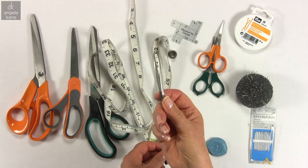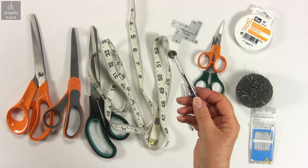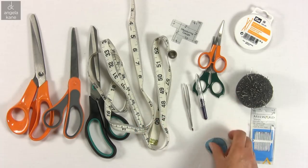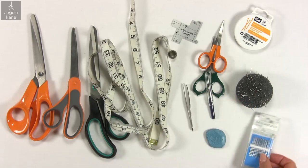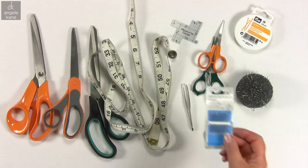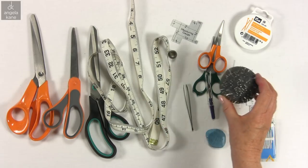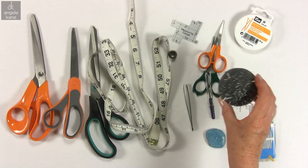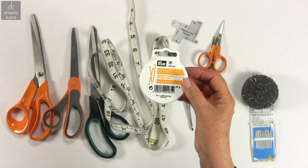Tweezers are handy. A stitch ripper is not just for mistakes but useful for buttonholes. Chalk for marking. A pack of sewing needles — sharps are best for most hand sewing jobs. Pins in a pincushion. Ballpoint pins are best for jersey knits; keep them separate.